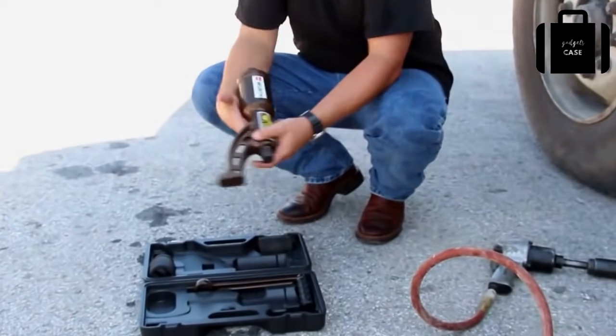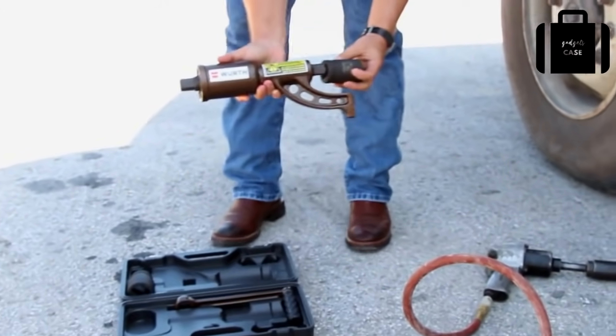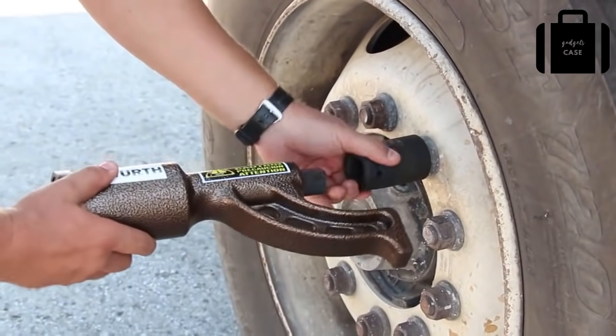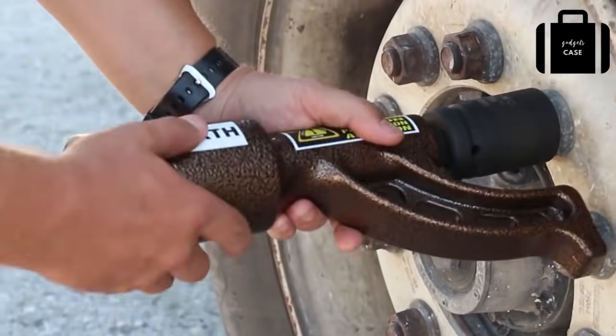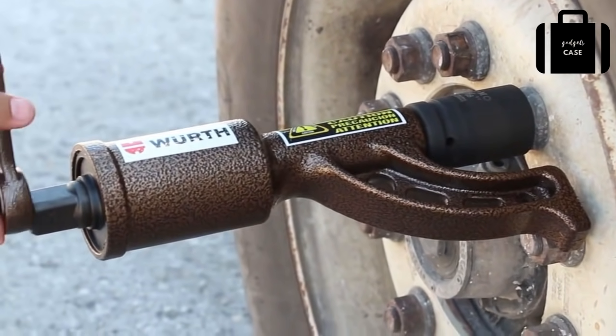Simply put the appropriate socket on the lug nut, then put the Werth nut buddy tool on the socket with the arm resting on the closest lug nut for support. Put the handle on the Werth nut buddy and turn until the lug nut loosens.